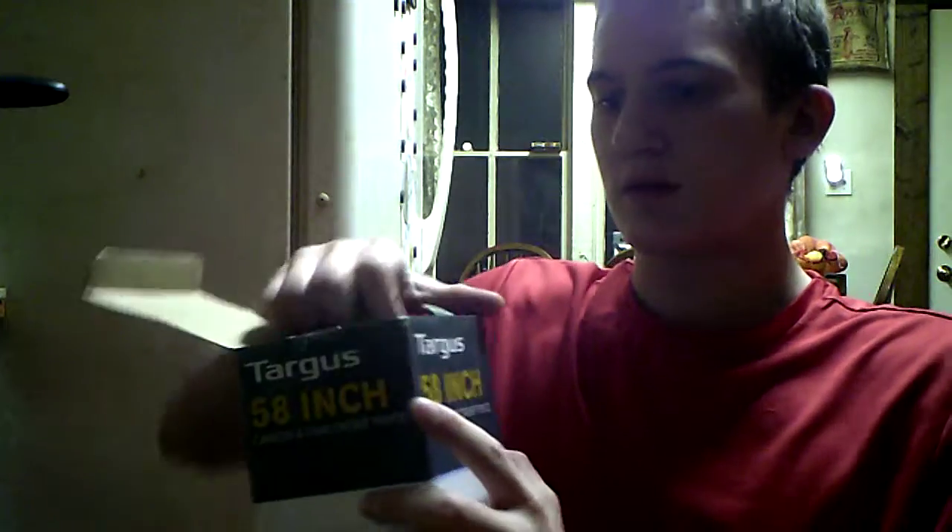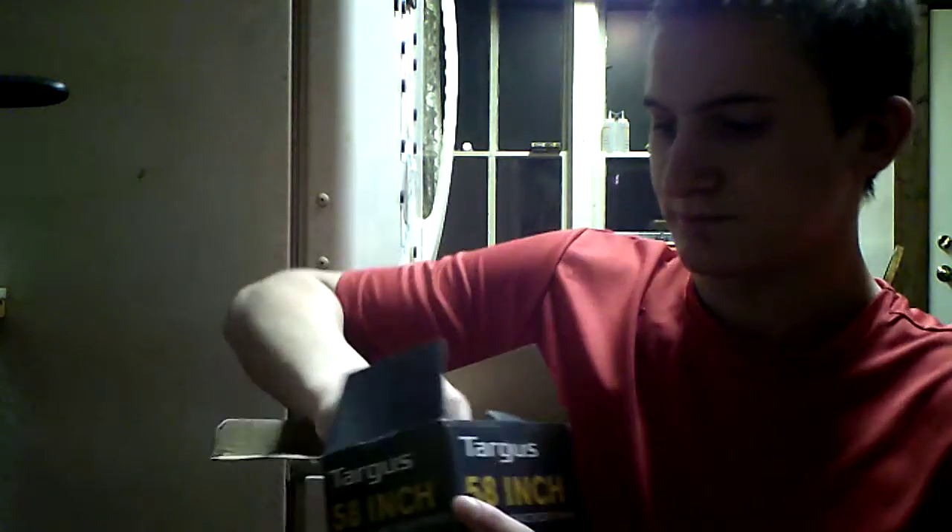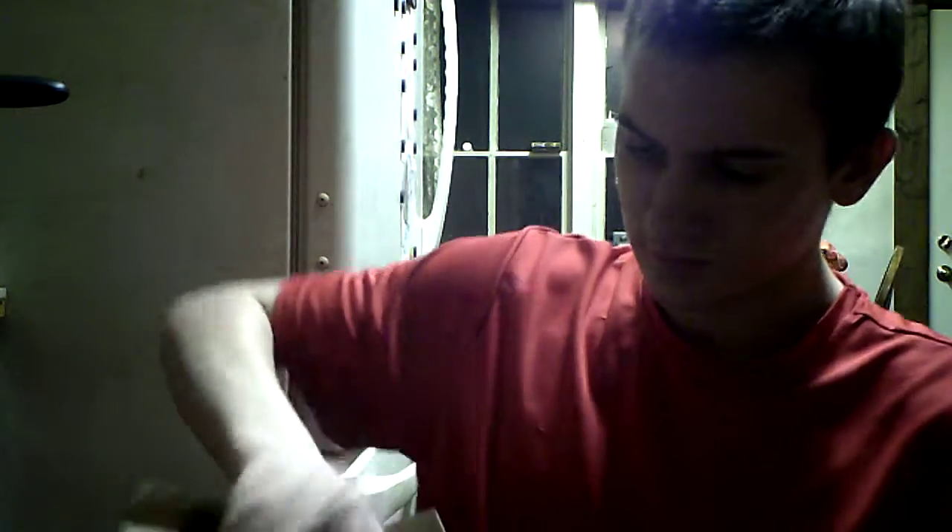It already comes wrapped in the carry bag. Pretty lightweight for a $28 camera tripod. Let's see what's all in this.